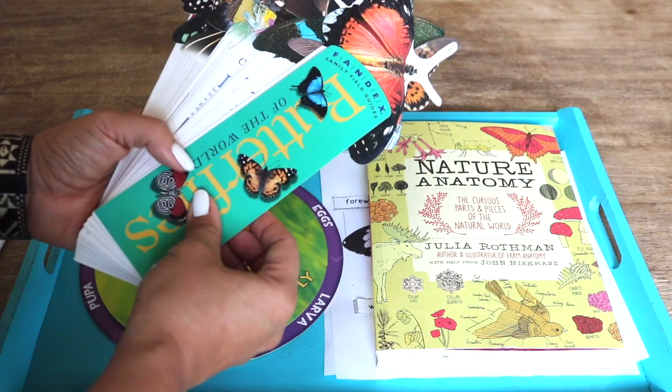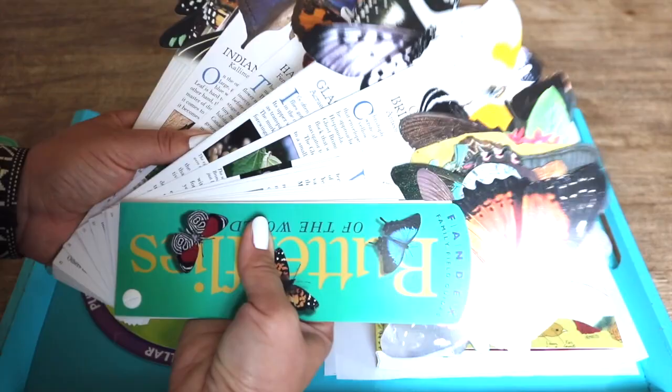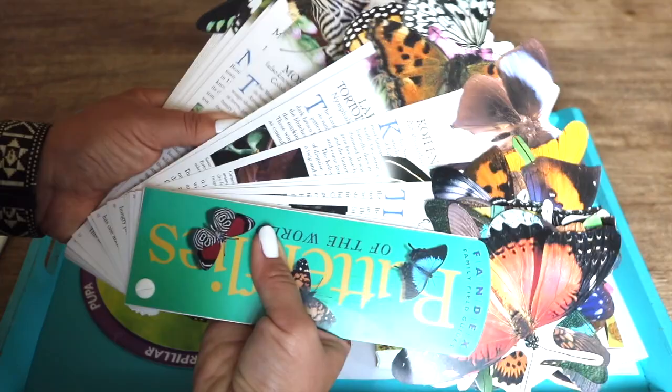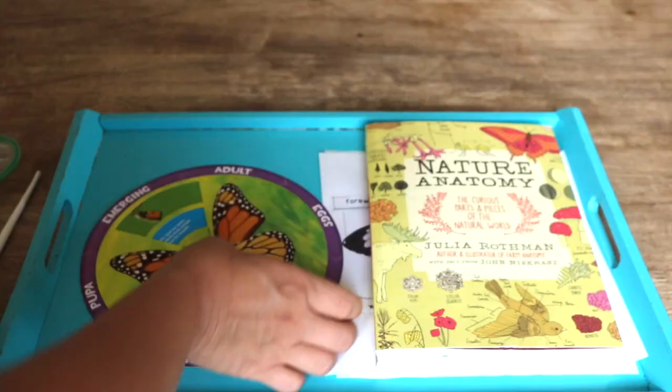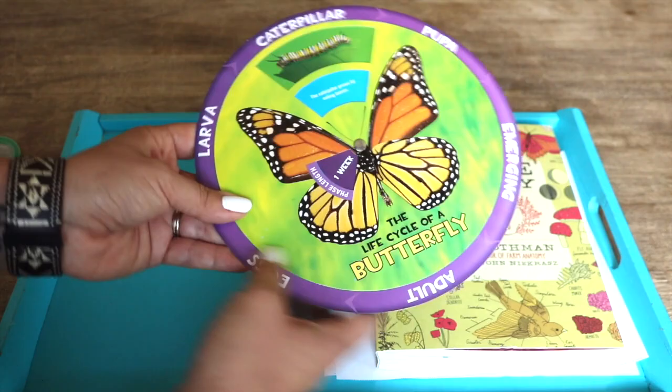A field guide is always a wonderful one-stop shop for information. This Fandex family field guide contains more information than we need, as it features over 50 species of butterflies, including our Painted Ladies. We already have this life cycle wheel on hand, which pairs perfectly. You can also find printable wheels like this on Teachers Pay Teachers.